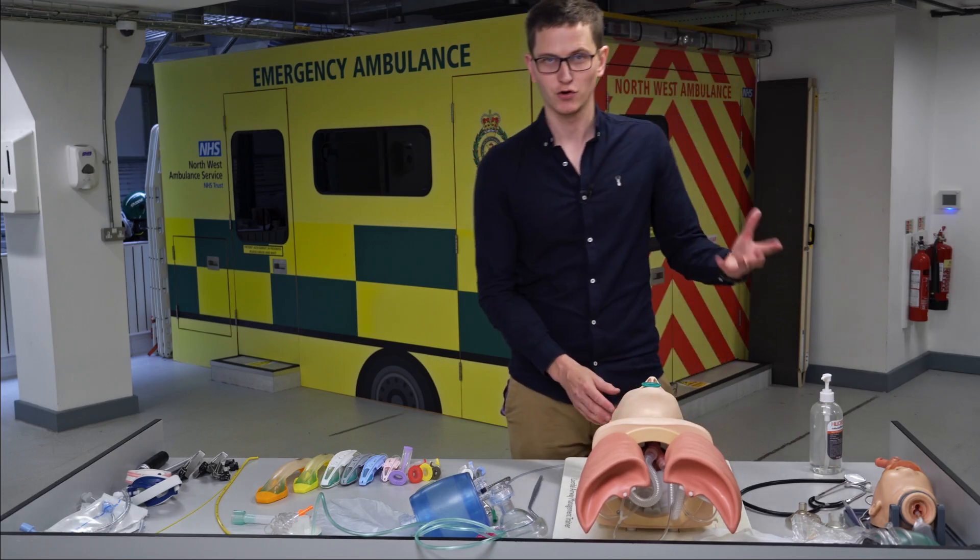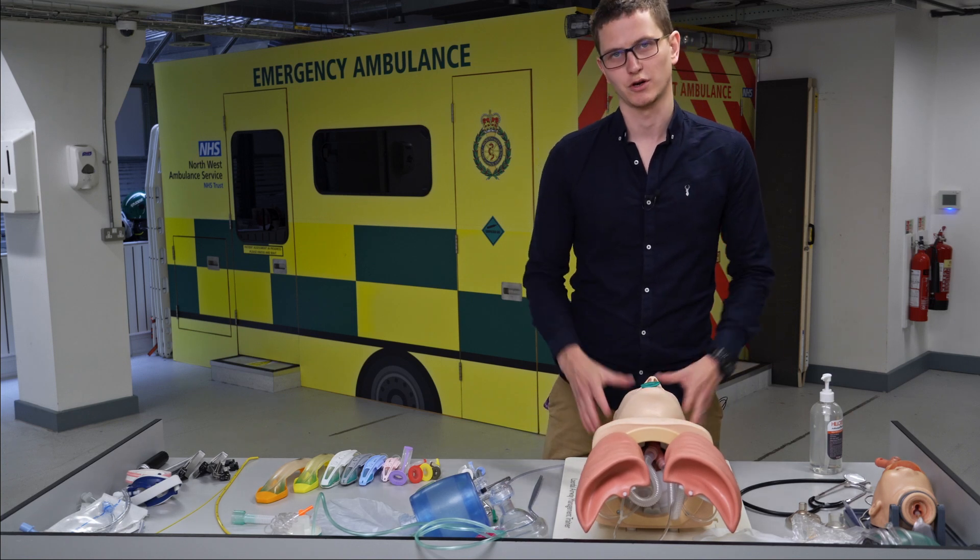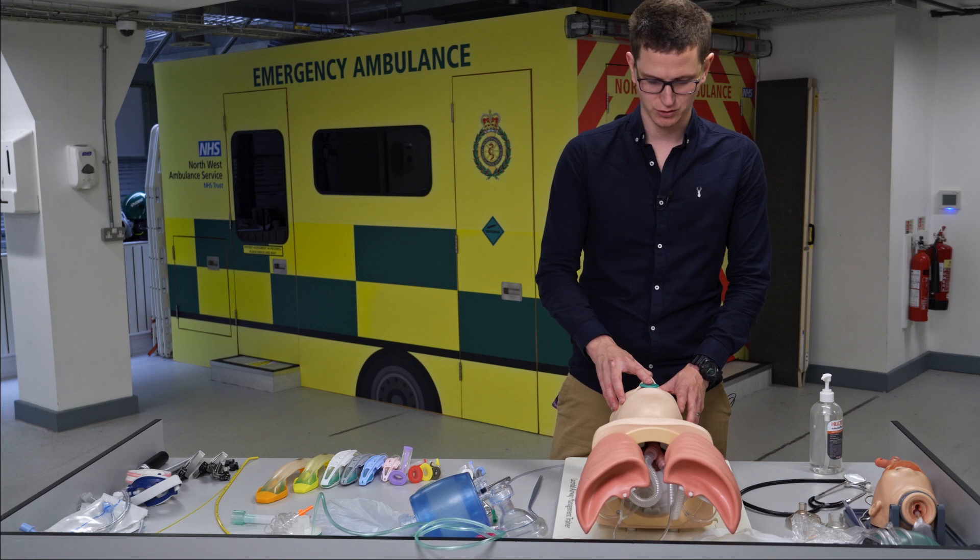If the OPA is too big, it can occlude the trachea and get in the way of the airway. If it's too small, it won't do the job and could become a choking hazard, especially when dealing with children.